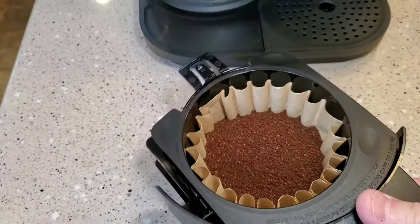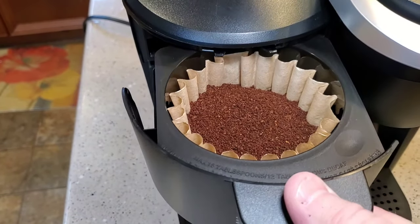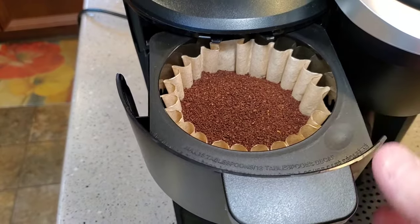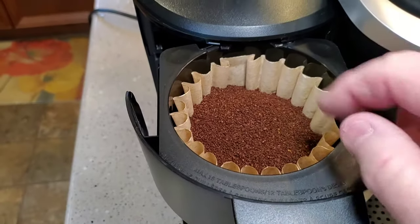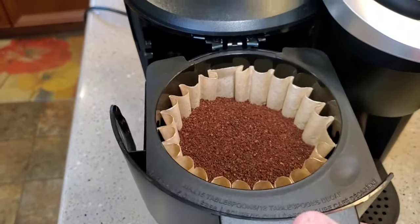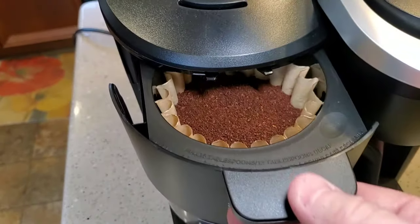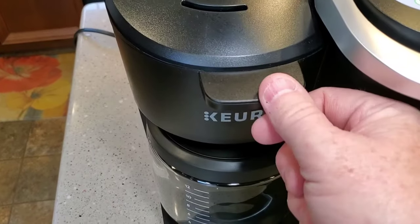Now we're ready to put it back. This is the little tricky part — finding that little groove can be kind of tricky. And if the filter basket isn't quite in there correctly, you're not going to be able to slide it back. So if everything's correct, it should just slide back. Don't force it. Make sure it snaps — there is that little snap you do need to see.